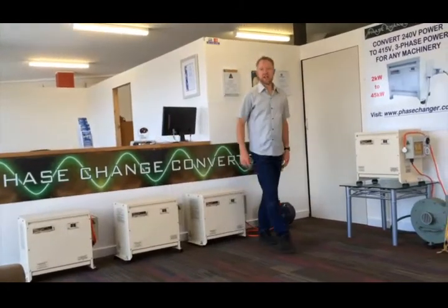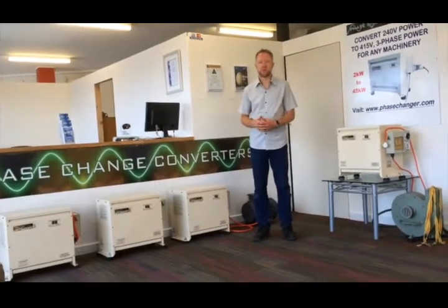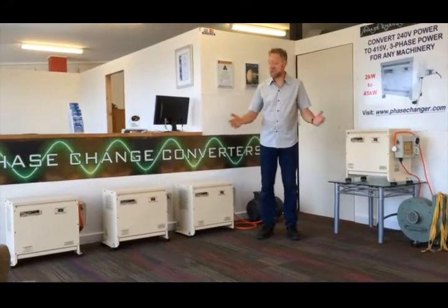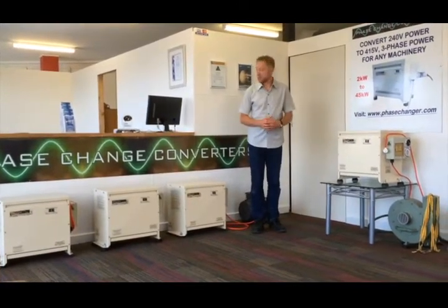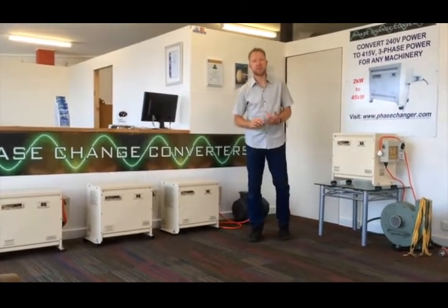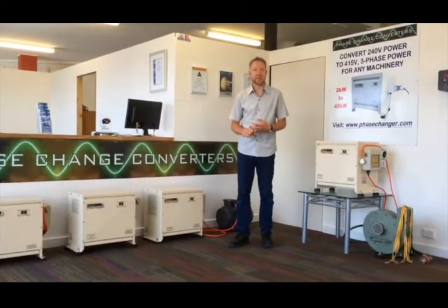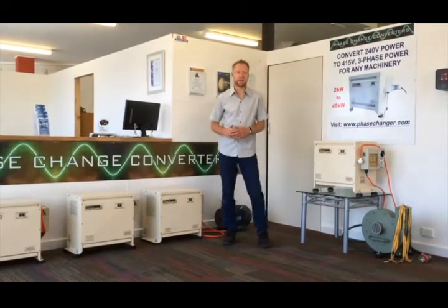We're still doing it all these years later. We've improved the product and improved the technology since then. What you see here in front of us now is the latest converters that we're manufacturing. We make single-phase to three-phase power converters, from 240 volts in, and it will give you 400 or 415-volt three-phase output. So 240 volts single-phase in and three-phase output.